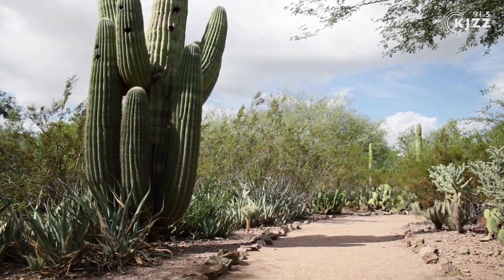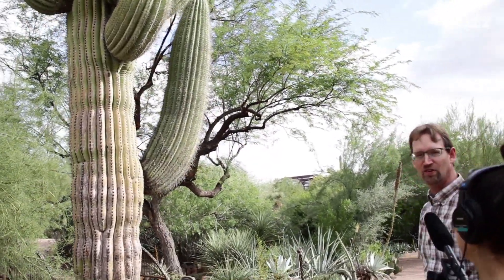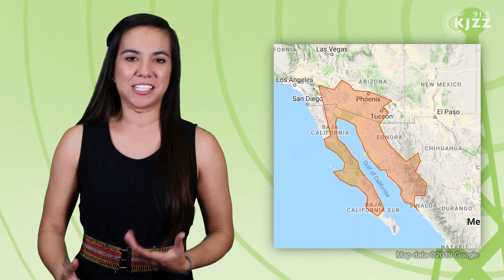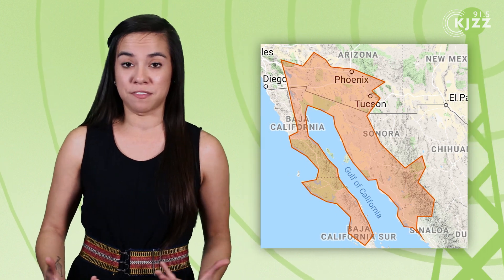These arms store a ton of water. Any guesses how much water is probably being stored in that arm? Right now, it's probably storing between 30 and 40 gallons of water just in that arm right there. Saguaros only grow in the Sonoran Desert where it's pretty dry, so it makes sense that they want more arms for more water — or at least that's what I thought.